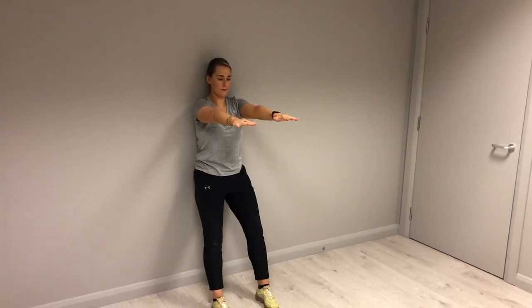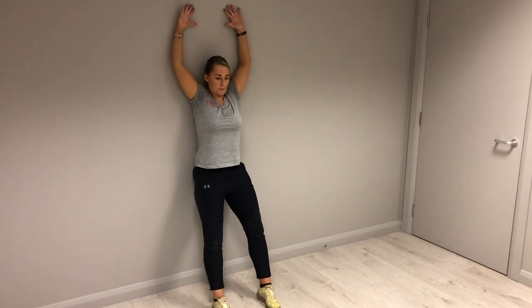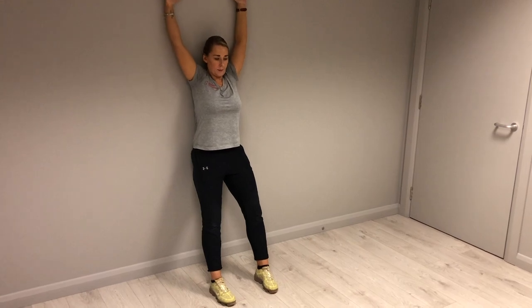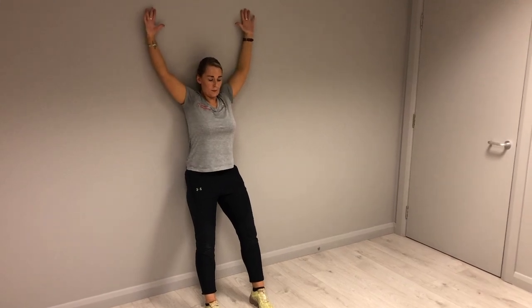For the wall slides, stand in a semi-squatted position with your back flat against the wall. Get your shoulders to 90 degrees. Trying to keep your elbows and your wrists in contact with the wall at all times, raise both arms up above your head as far as you can reach. Bring back to 90 degrees and repeat again. Do this 15 to 20 times.